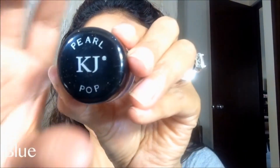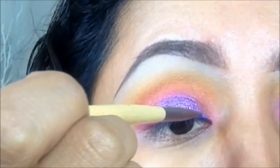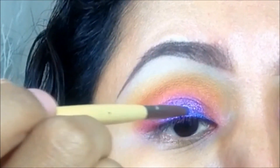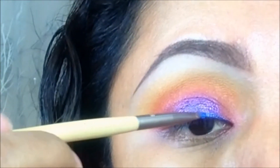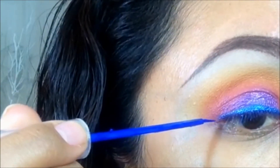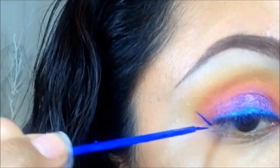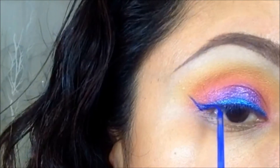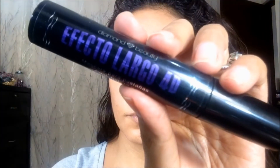Ahora voy a tomar otro pear pop pero este ya es en tono azul — díganme que no es hermoso. Lo voy a aplicar como si fuera un delineado, empezando desde el lagrimal hasta la parte final. También voy a complementar el delineado con este delineador azul eléctrico más intenso, y con este tipo de pincel me ayuda a ser más precisa en la parte de la colita.